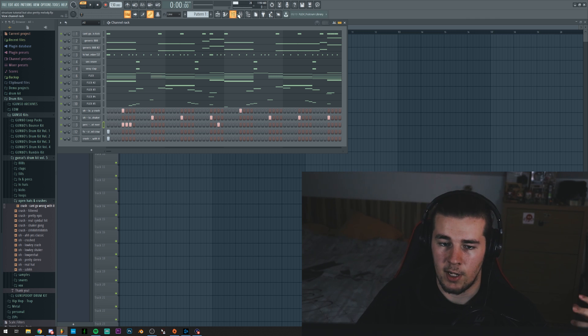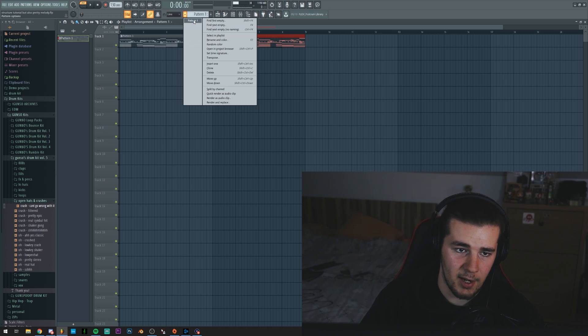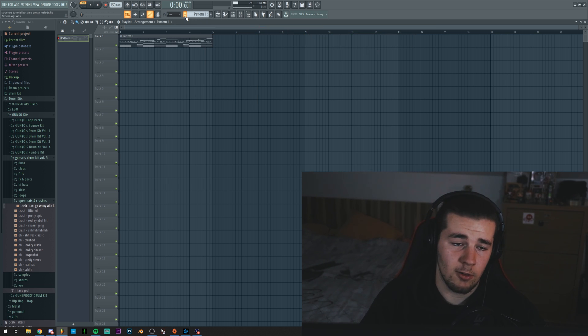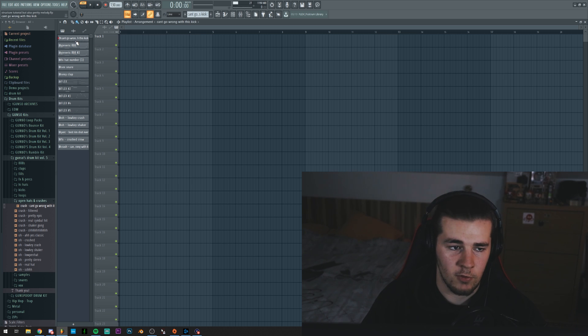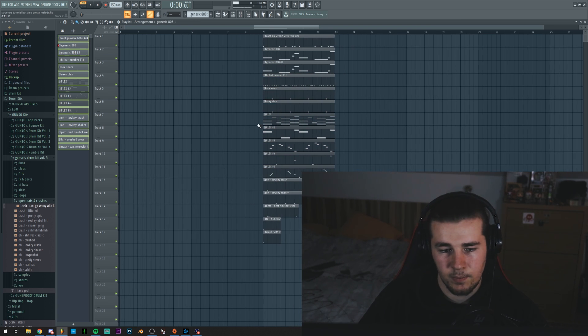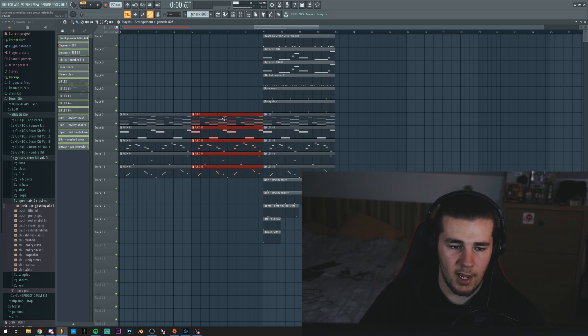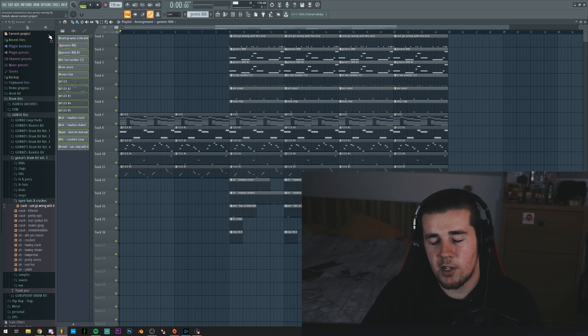Now it's actually time to transform this into a proper song. First of all, we're going to add it inside of the playlist by selecting the pattern and then clicking into the playlist. Then we're going to go back to the pattern menu and select Split by Channel, which is basically going to split everything into different layers so it's easier to move around. We're going to press on the first pattern, hold Shift and press on the last pattern to select all of them, and then drag them in. All we've got to do is create our arrangement — drag the melodies, have them as the beginning section, and loop these.